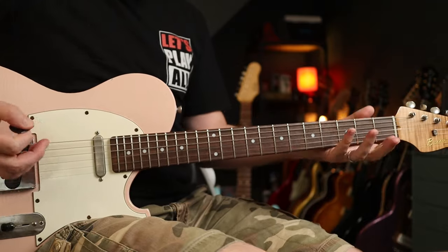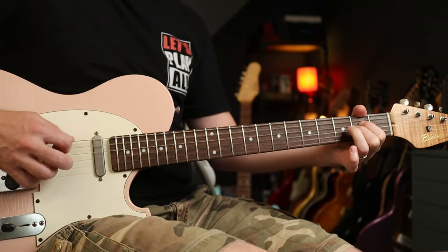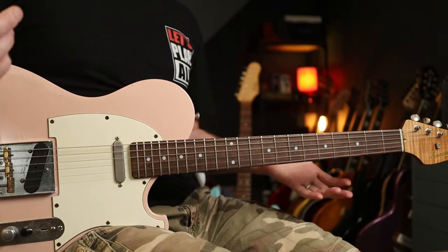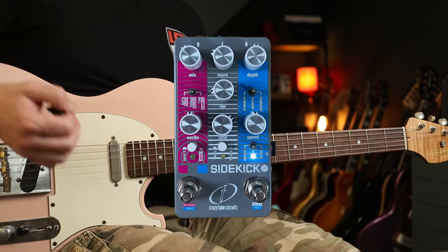So let's check out some tones — a quick run through of my bass tone, a little bit cleaner than I usually have it. We're going to kick things off by just looking at the right-hand vertical slice of the pedal, which is the modulation.